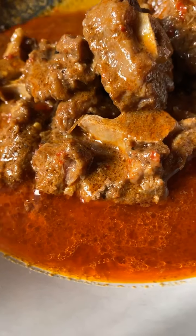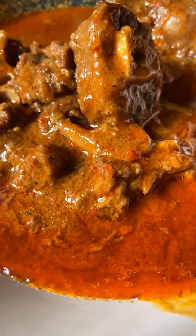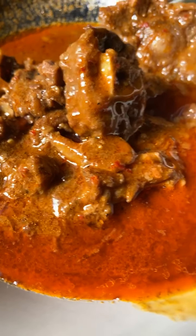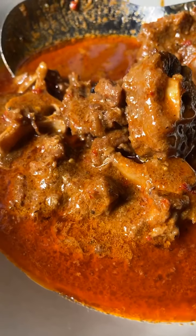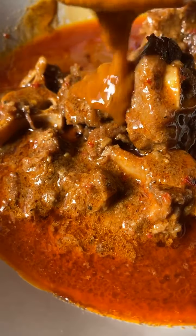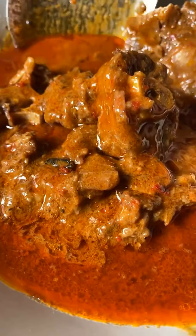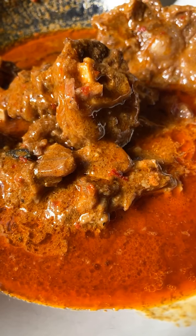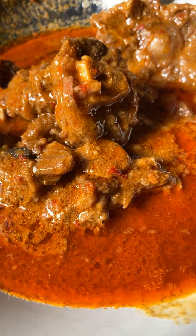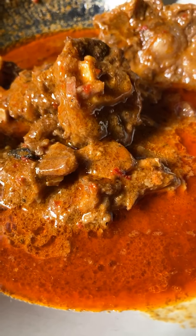Gulai ekor lembu, saya buat gulai tadi. Gulai ni saya buat kuah cahayak. Saya guna santan, tapi saya tak masukkan kerisik, saya tak masukkan ubi kentang — sebab dua-dua tu ada peranan yang mengubah kepekatan kuah kari.